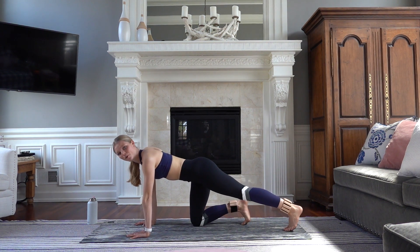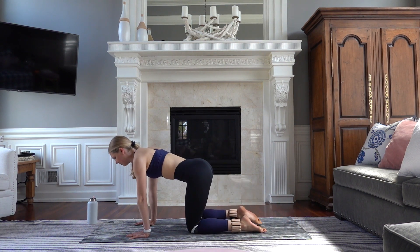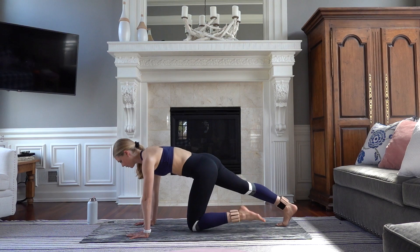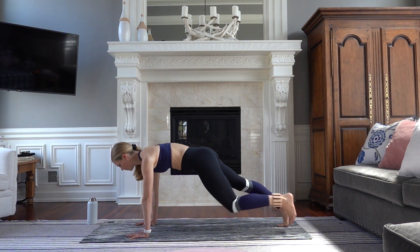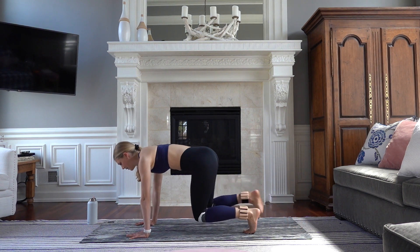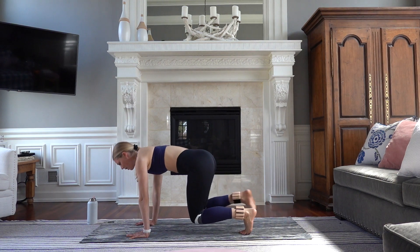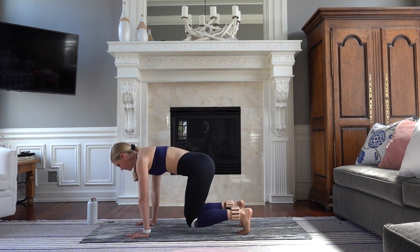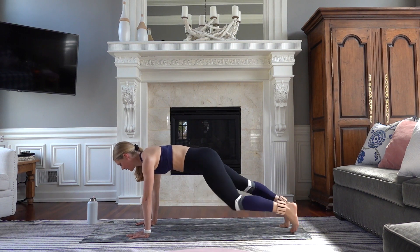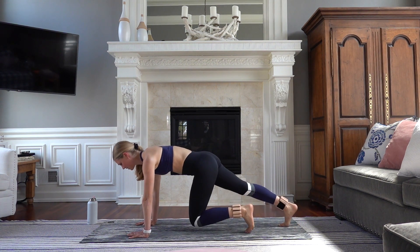We're going to walk it back one leg at a time to a high plank, and then exhale, gently come back down to your knees — alternating from left to right. If you want an extra challenge, hover your knees as you walk in to a hovered table top and back. Eight all the way through — your shoulders are directly over your wrists. Seven, six. Deep intentional breaths all the way throughout.